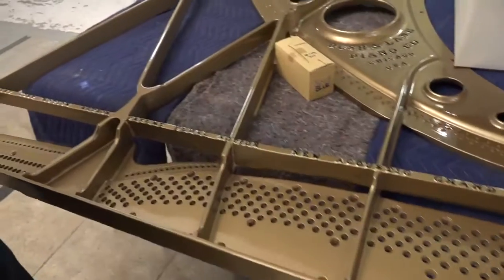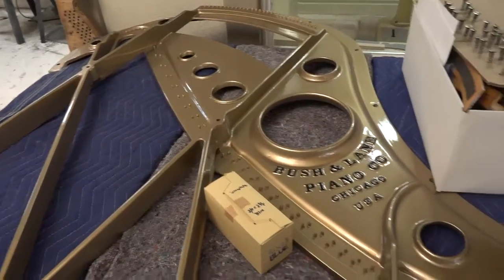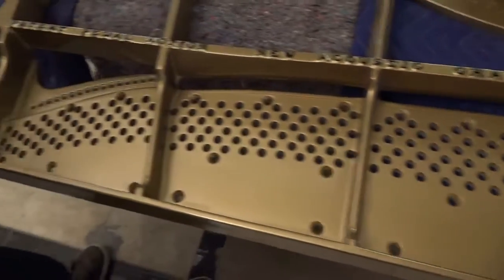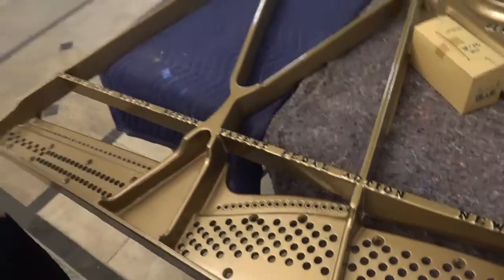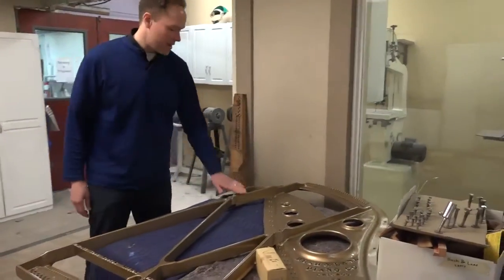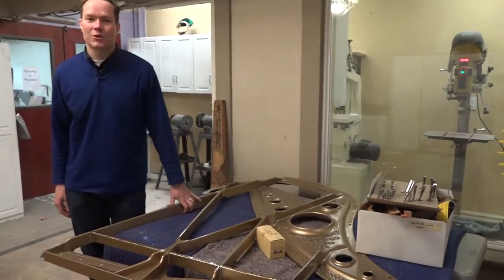Just finished refinishing it. This is of course the part that weighs so much in pianos. So it's just looking like a brand new plate. I'm really happy with how that looks. So check back in on the bushing lane.